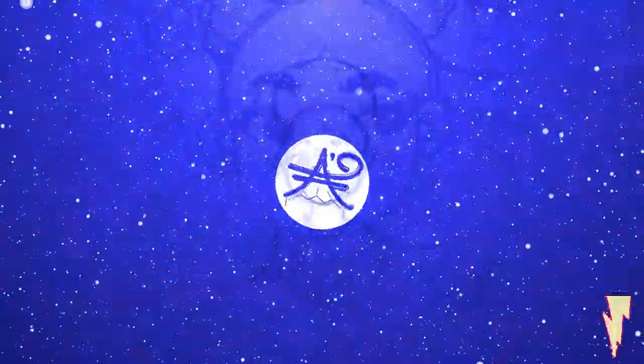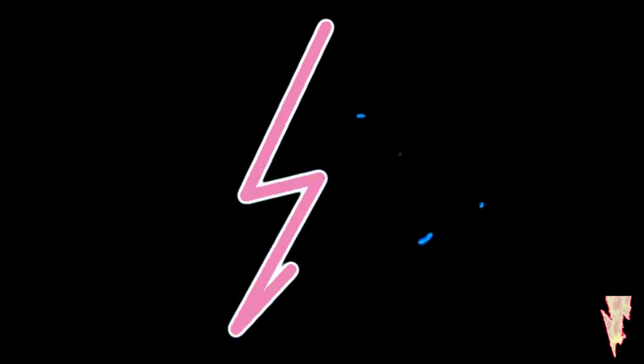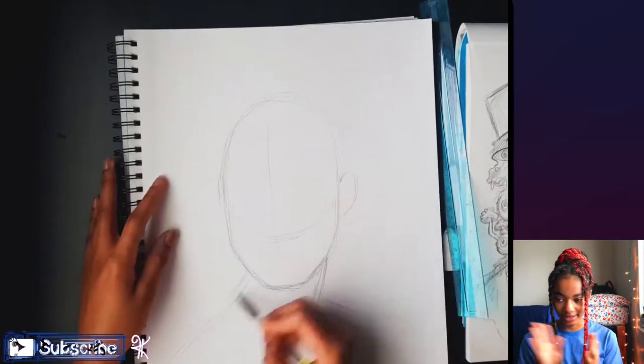I just used mixed-media and acrylic paints — that's all I'm going to need for this painting — along with water, a pencil, an eraser, some other stuff, and varnish after the painting is done.